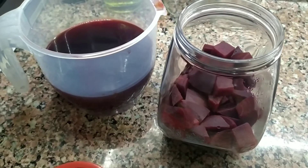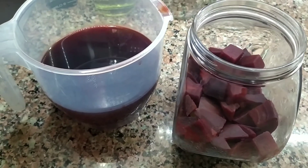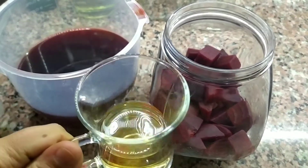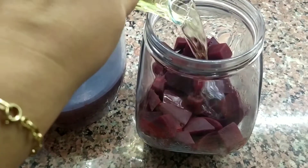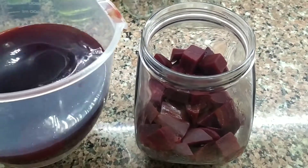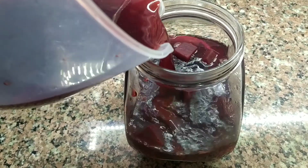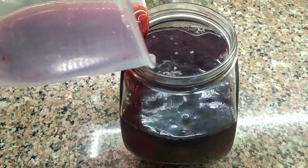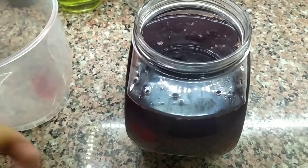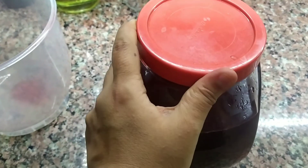Arkadaşlar pancar suyum ılıdı, hatta biraz soğuk duruma da geçti; siz ılık olarak da yapabilirsiniz, ben biraz fazla beklettim. Şimdi kavanozun içine yarım çay bardağı elma sirkesi ekliyorum; siz isterseniz üzüm sirkesi de kullanabilirsiniz. Ve sonra ılımış olan pancar suyumu da döküyorum, tamamını dökelim. Sonra kabamızın ağzını kapatalım ve serin kuru yerde muhafaza edelim arkadaşlar.